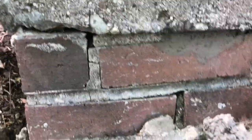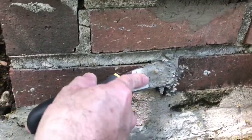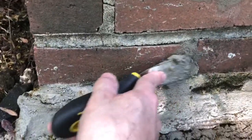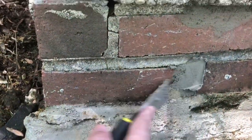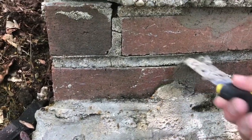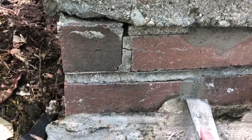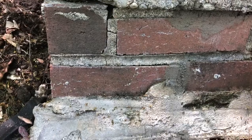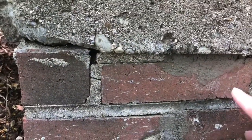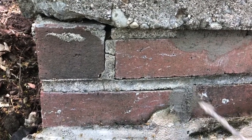Push this in as hard as you can — you really want to populate that space with as much mortar as possible. You can always come back and use something like this to scrape it. I'll probably come back with a wet paper towel or rag to make sure it's nice and clean and get the excess off, because if it dries it's going to look patchy. So clean those bricks off once you're done.